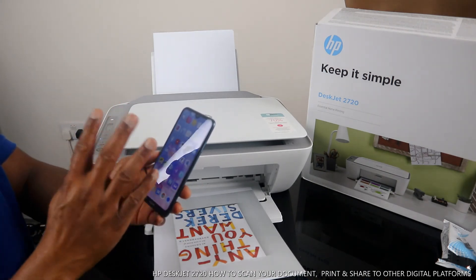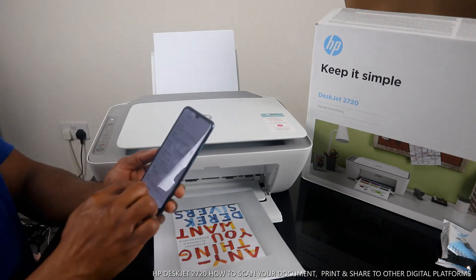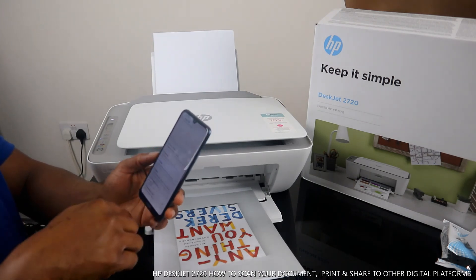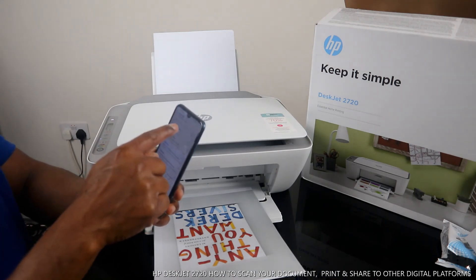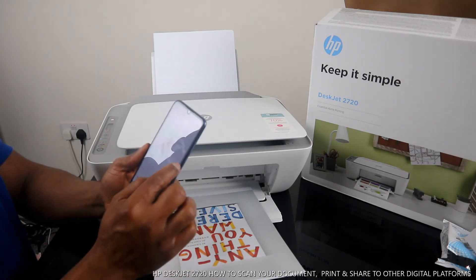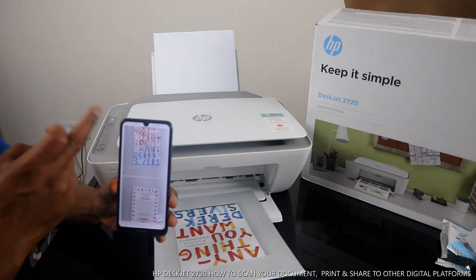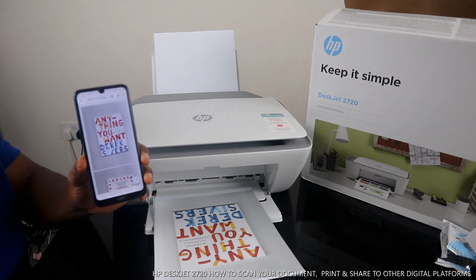Come out of the HP Smart app and go to your inbox on your email address. Look for the documents we sent to the inbox. Here we go — this is the document we sent. You can download it, click it, and open it. Here we go: this is the first one and the second one. This is how to scan your document, print it, and share it to other platforms.